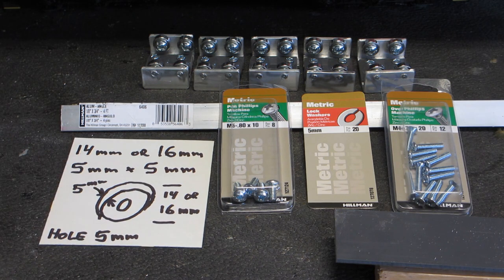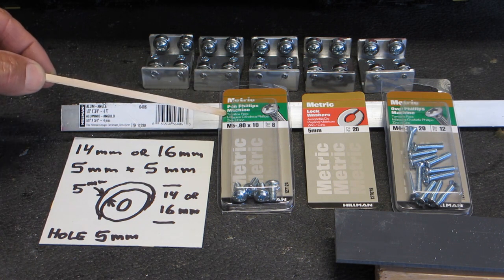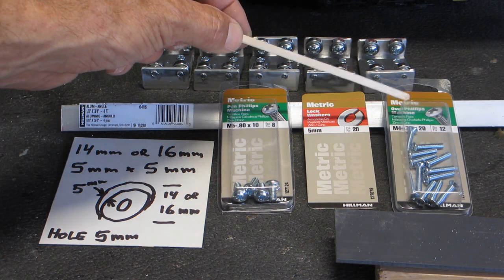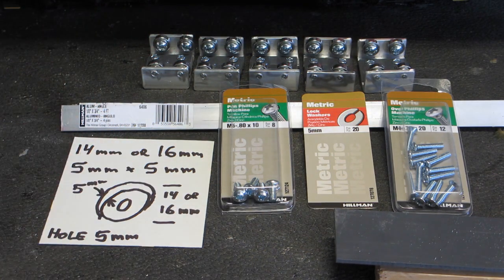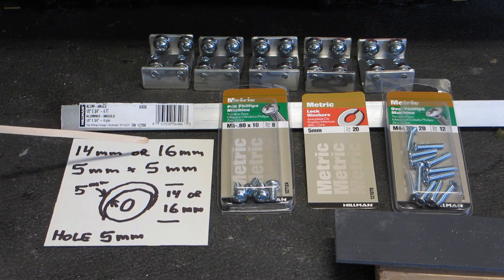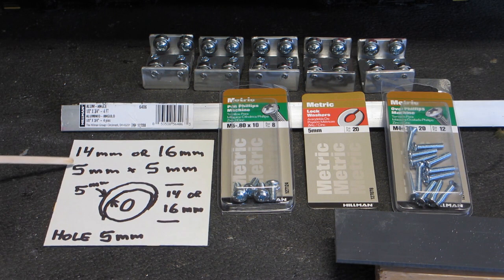The materials you're going to need are the three-quarter by three-quarter aluminum L bracket, the five millimeter by 10 millimeter bolts, five millimeter lock washers, four millimeter bolts, some eighth inch sturdy plastic, and 14 or 16 millimeter roller bearings with a five millimeter thickness and five millimeter hole.